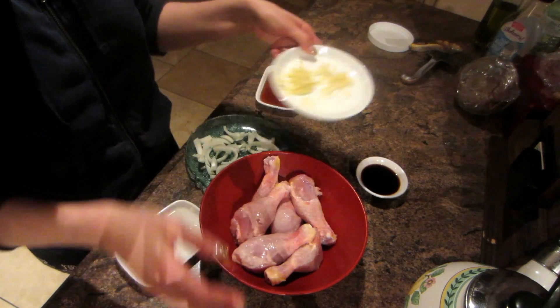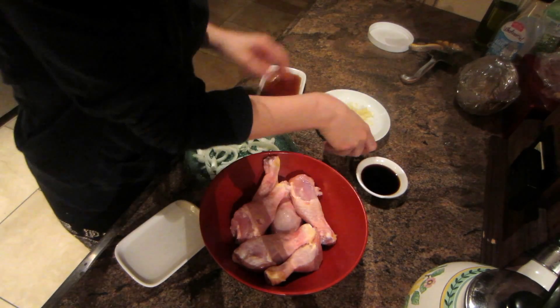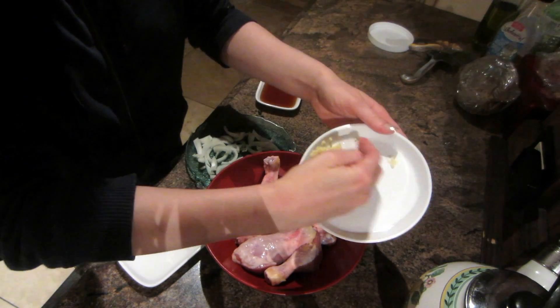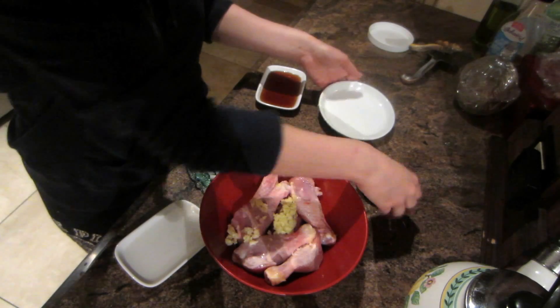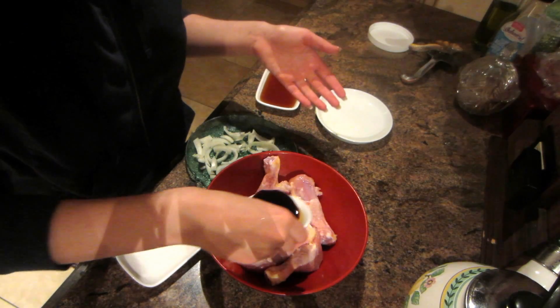Ginger teriyaki drumsticks! I need ginger, so I'm going to start off by putting in one and a half tablespoons of ground ginger to give it that nice gingery base.